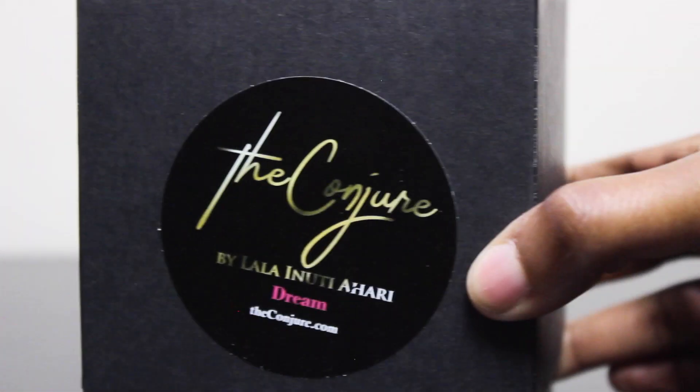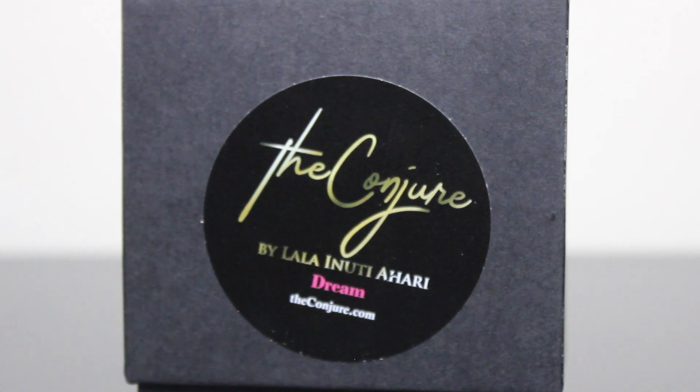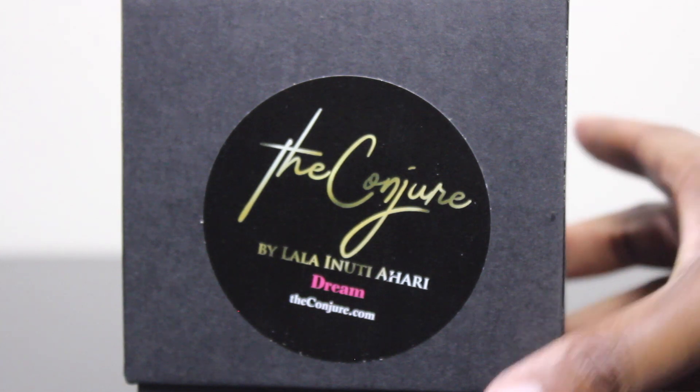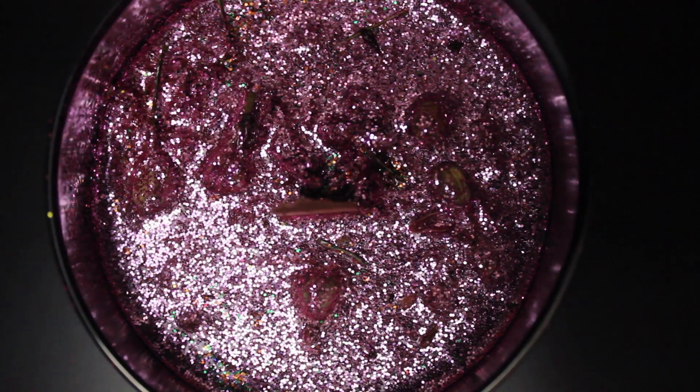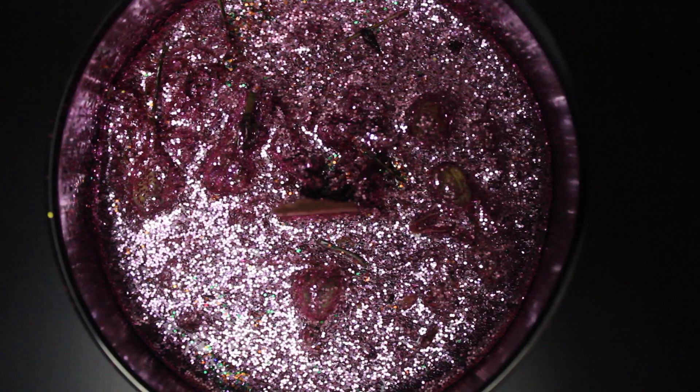So this next candle is a new one. It was introduced about two to three weeks ago and it is called Dream. This candle will allow you to receive answers and messages in your dreams, as well as send messages and manipulate dreams.